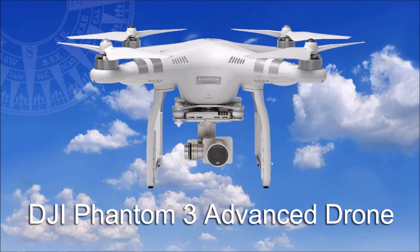Welcome to this product review by BestDroneToFly.com. Today we are going to take a brief look at a new quadcopter, the DJI Phantom 3 Advanced Drone.